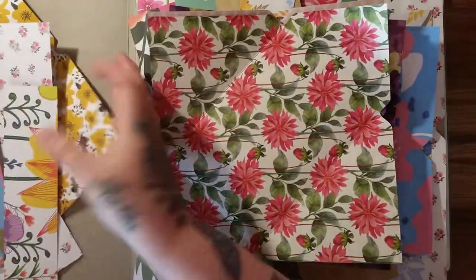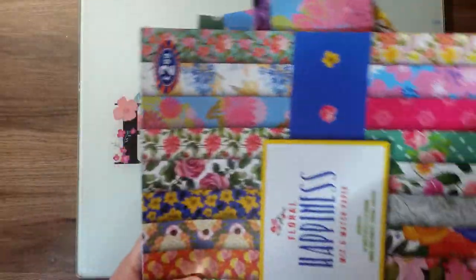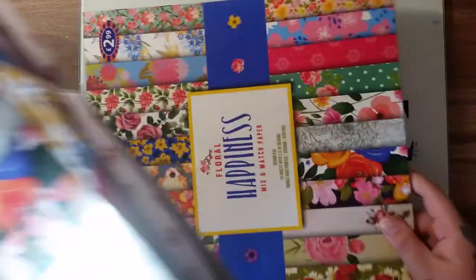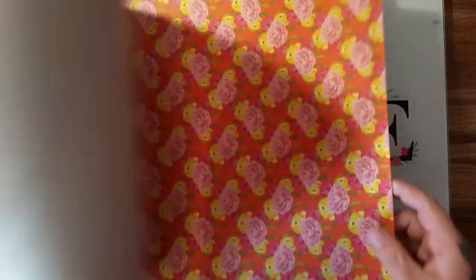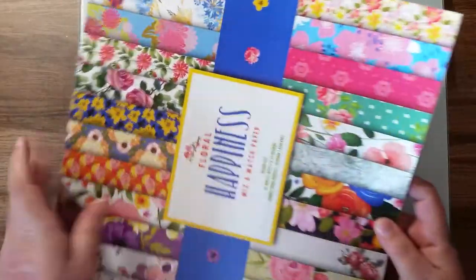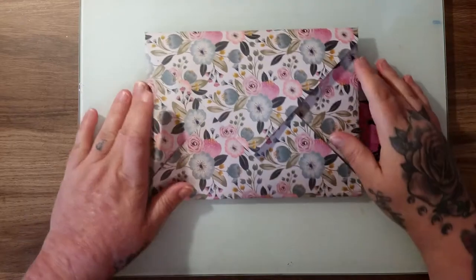I butchered that pack coming up with the sizes and the correct measurements, and then I started on this one. I think I've got three or four sheets out of this one, so I've finally got it to where I want it. So what is it?